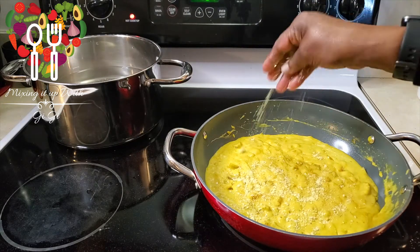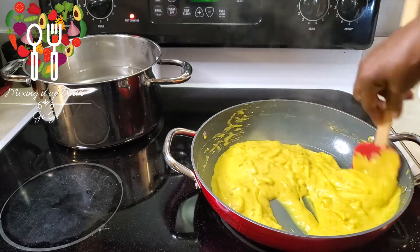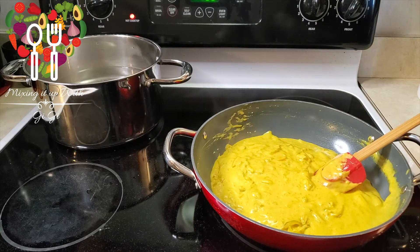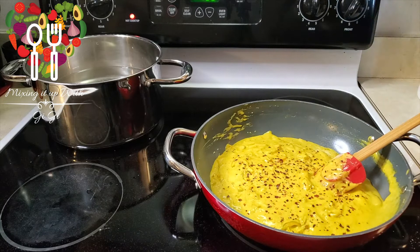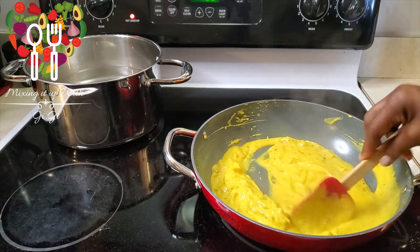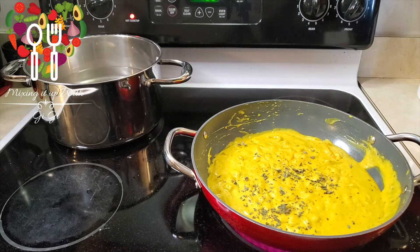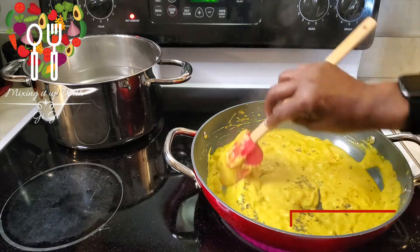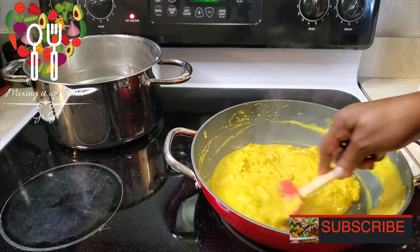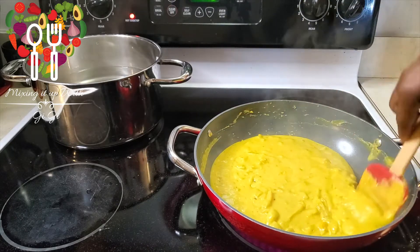I'm going in with some seasoned salt and a little bit of crushed pepper — that's optional. Turn this down low so it doesn't burn. If it's a little too thick for you, you can add a little veggie broth. I've added a little oregano and some veggie broth just to thin it out a tad bit. You can also add turmeric to this — if you don't have curry, that's going to give it a nice curry flavor and color.